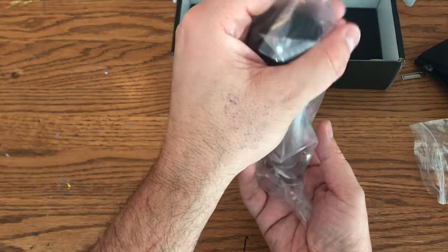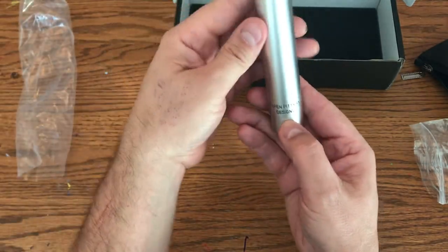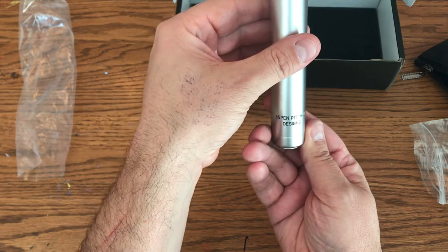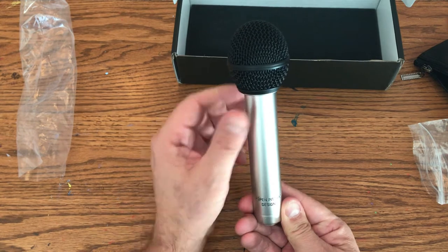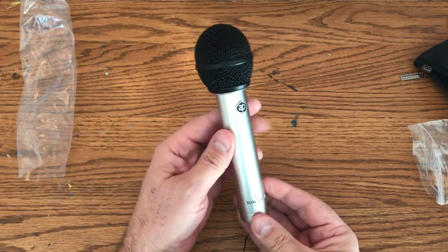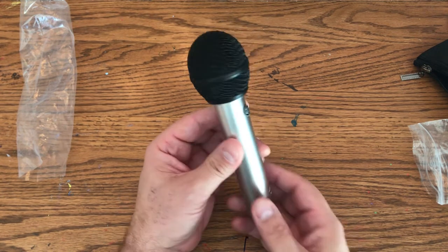There you have it — Aspen Pitman Designs. If you don't know who Aspen Pitman is, unfortunately he died a little over a year ago. I believe it was in a car accident. He started this company up, and this is the only microphone they make as far as I know — the DT1, dual top mic.